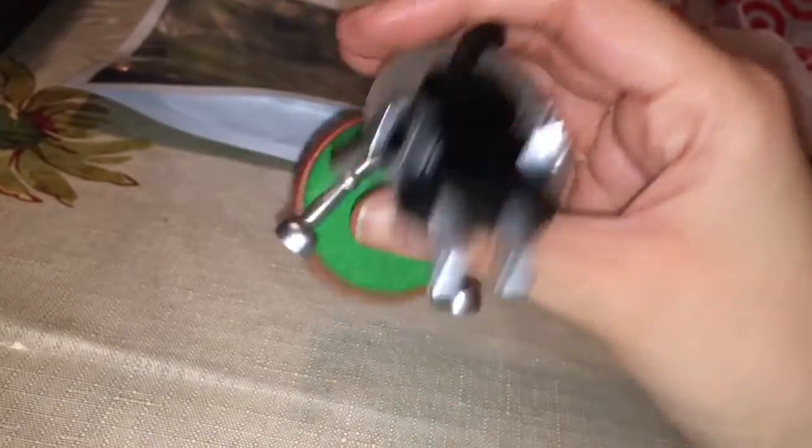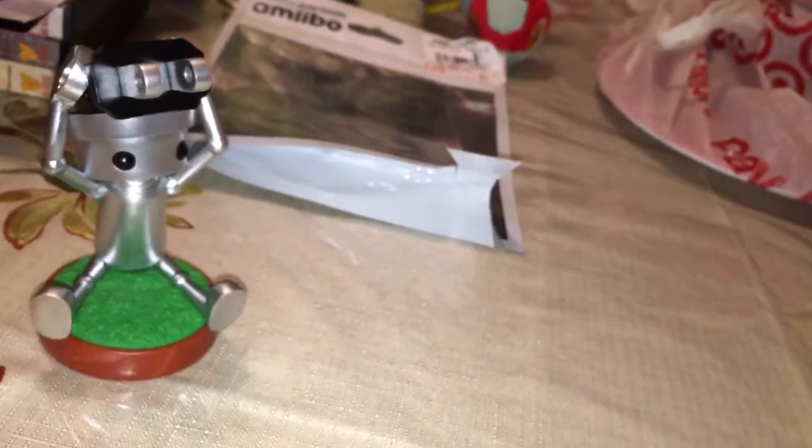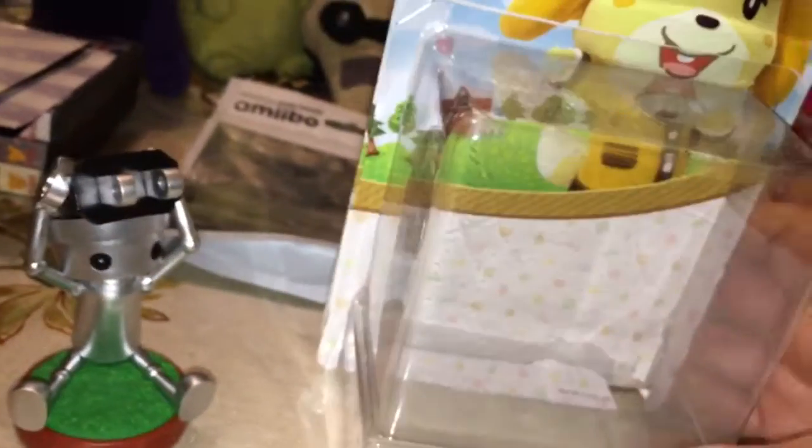I guess it's not too bad. Here it is — the Chibi Robo. And that was from GameStop. This one is from Best Buy.